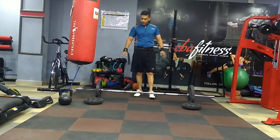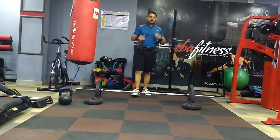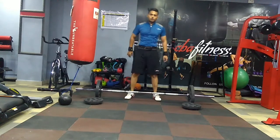Now I have put 10 kg on each side — a 10 kg plate on each side. This will be a little tough now. Let's see how many reps I can do with this. Remember, always keep your wrists tight and wear a belt to save your back.